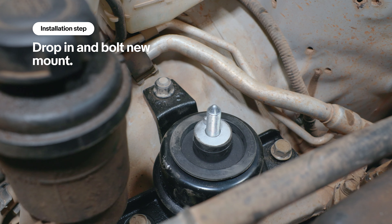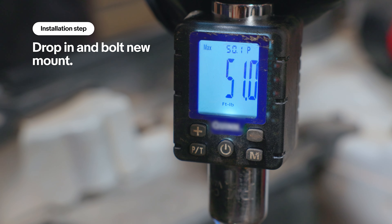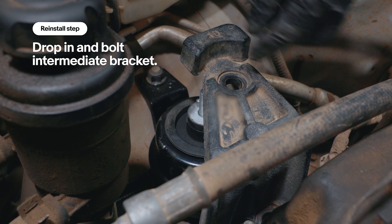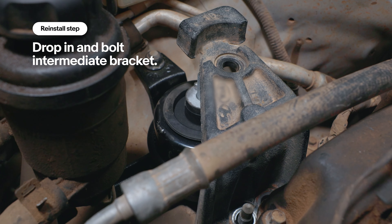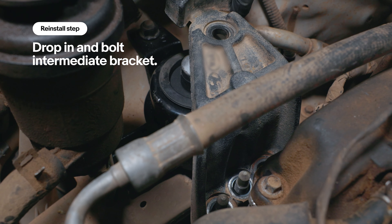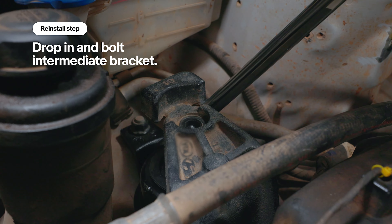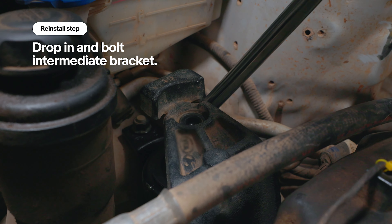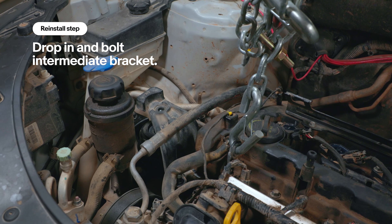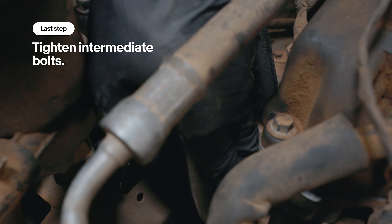We're just going to snug those up for now. Now we're going to take our original bracket and drop it back over. Notice it is out of position a little bit — you will have to move the engine around to get it to drop into place. Use a pry bar in here to gently massage the mount over and it should lower right down. Then we put the two lower nuts back on.